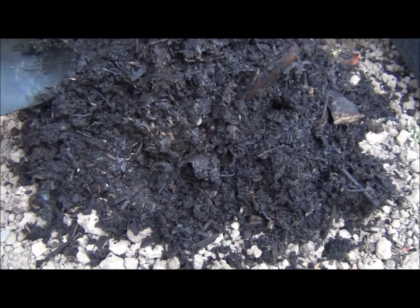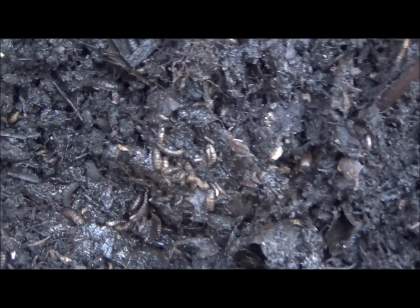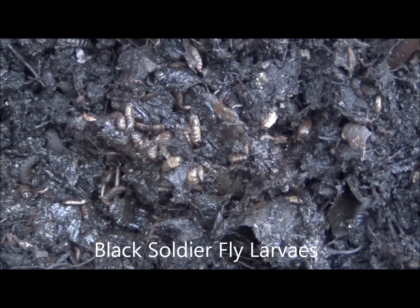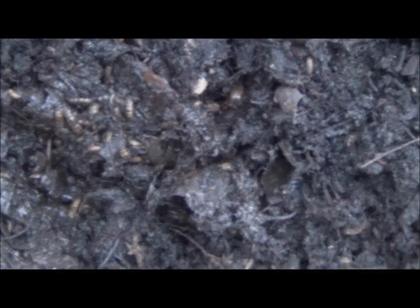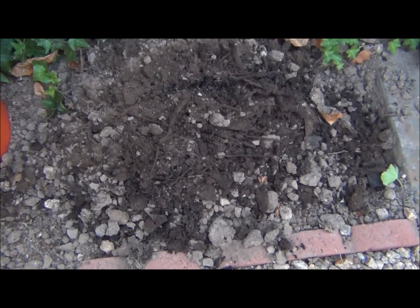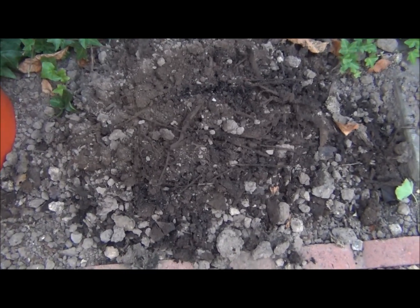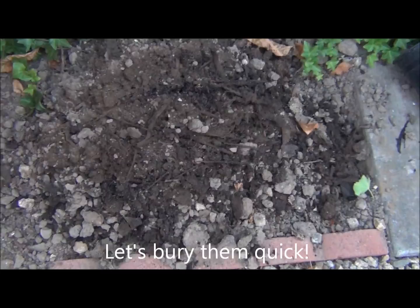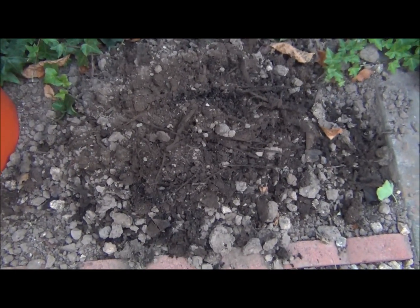Looks like an orgy party for the maggots. So this one here, I'm going to go ahead and bury them in the ground, mix it with the native soil, and cover it up. Hopefully it will continue to break down directly into the soil.